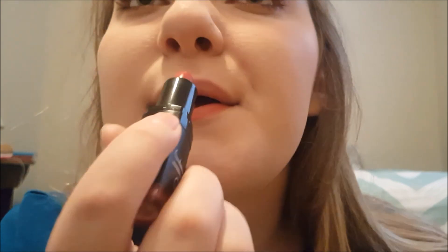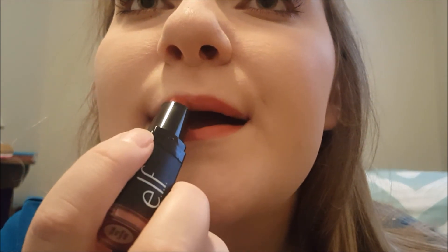You can stop here if you don't want any lips, or you can add a little bit of lip color. I'm going to go in with Elf Ravishing Rose. I've got really little lips so I have to be careful — thanks Mom, just kidding, I love you. And that is it!